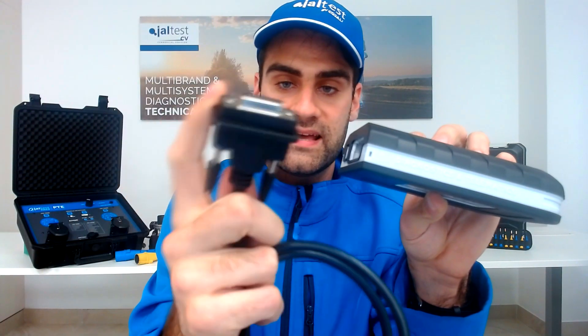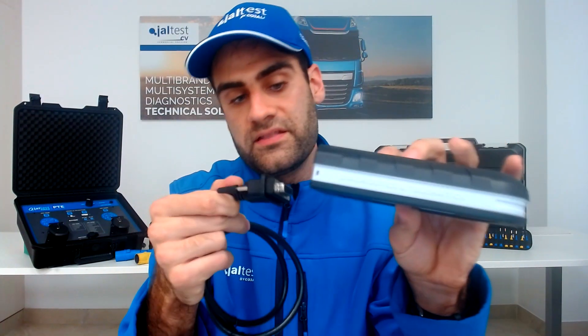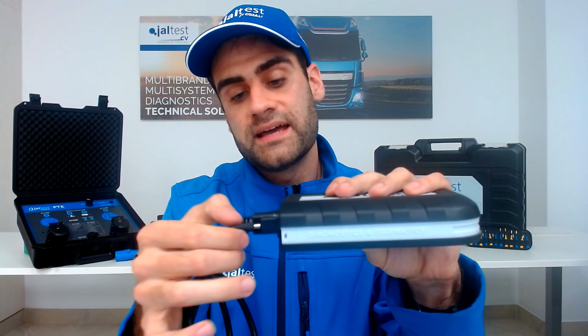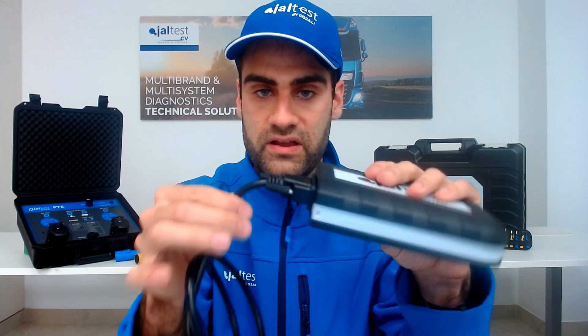Regarding the connectors, here I have the OBD connector for the Jaltest V9. It also has a plastic shape and fits perfectly in the plastic housing. Even if I don't tighten these small bolts, it holds very, very well.